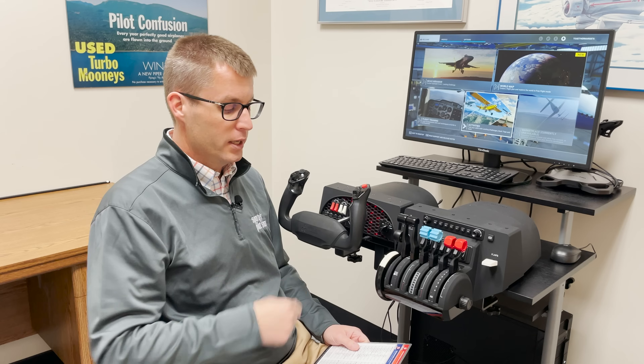Hi pilots, John Zimmerman with Sporty's here with four tips to make your home flight simulator flying more productive. Flight sim is hot right now with new programs like Microsoft Flight Simulator and new controls like the Honeycomb Alpha and Bravo hitting the market over the last couple years — it's never been easier to build a really great home sim. But if you forget some important tips, it can become mostly about having fun and playing a game with very little training value. So here are four things to look for.